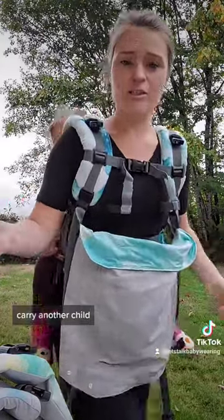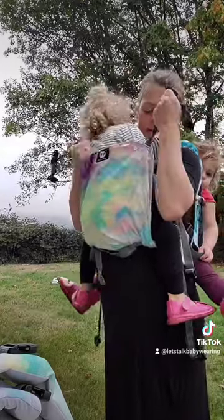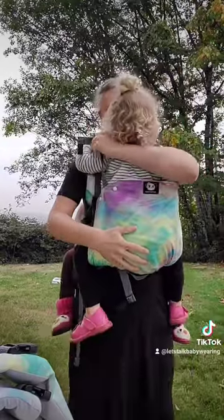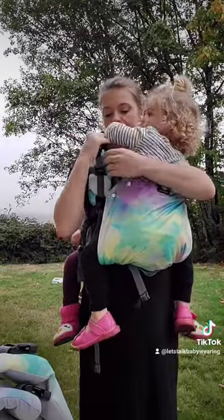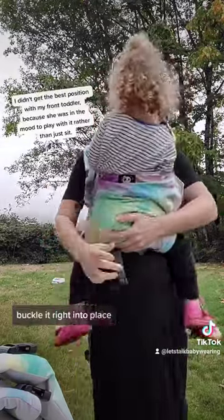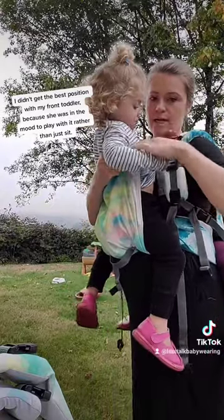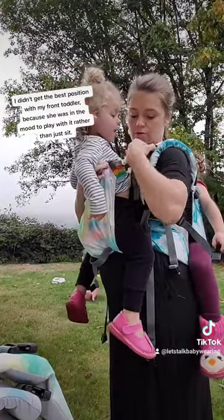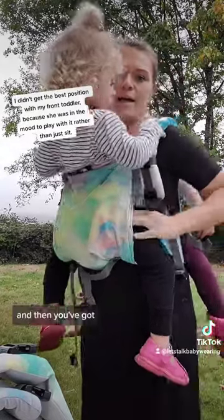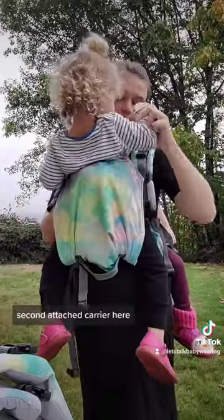To carry another child, I have that buckled in already — you're just going to grab these and buckle it right into place. There you go. Uh-oh, this one got tangled — just let go and I'll undo it. And then you've got a second attached carrier here.